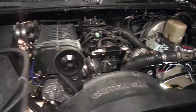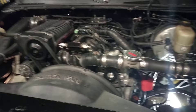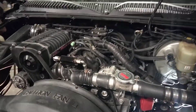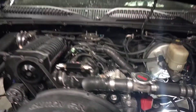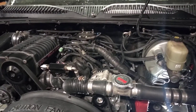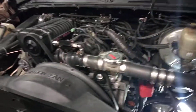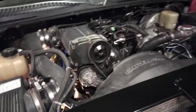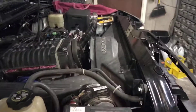The camshaft is from CompCams and it's basically a very mild grind with a stock idle. It has slightly more lift — about 50 thousandths more lift over stock. I don't know how the duration compares to stock, but I was able to measure the lobes myself. So it has about 50 thousandths more lift at the valve than stock. It's a stock idling cam, and I had trouble with valve train noise.